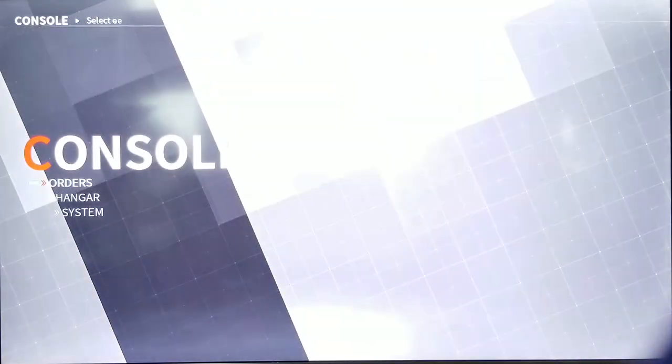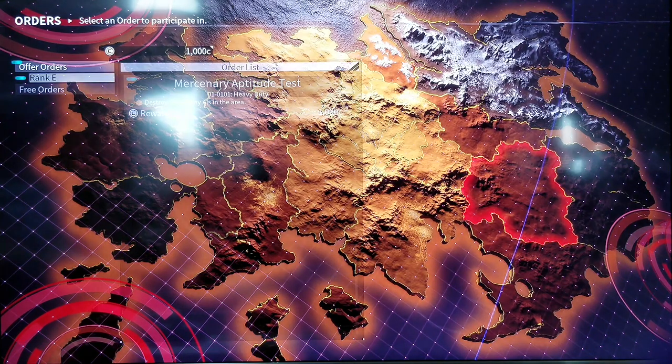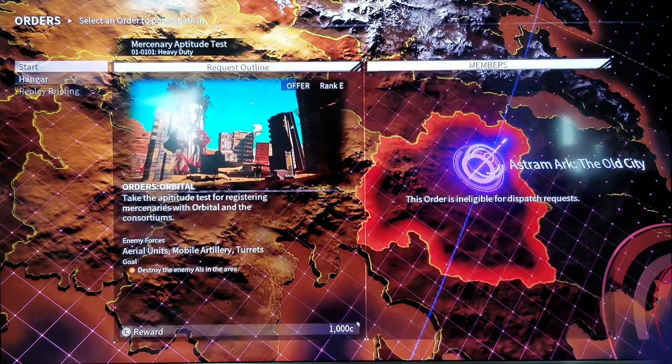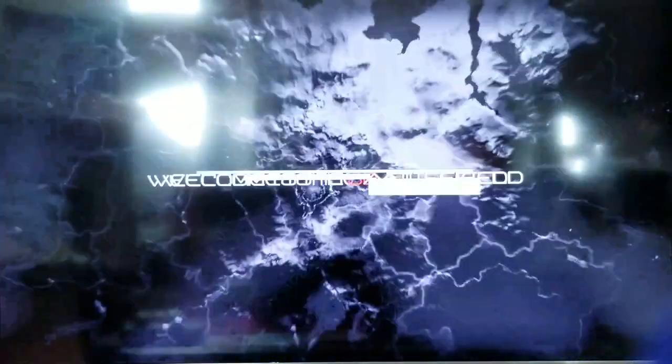Okay, so A to access orders. Let's see what's going on here — accepting orders will advance the main story. Okay, I have no idea what's going on right now, I'm just kind of thrown into the game. So let's start, let's see what's going on. Welcome to the battlefield.